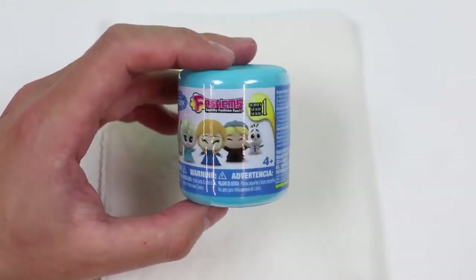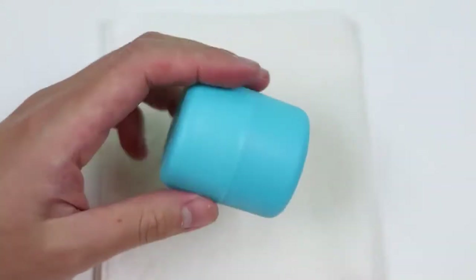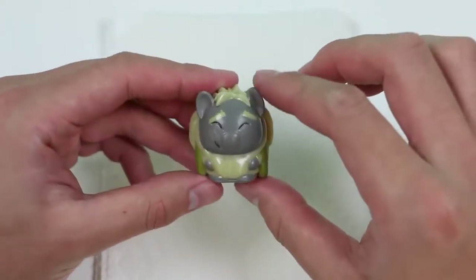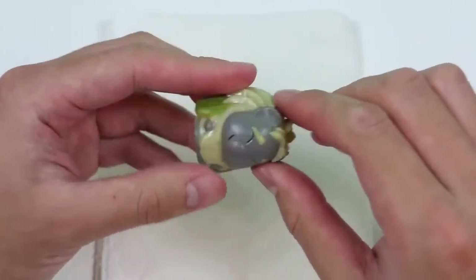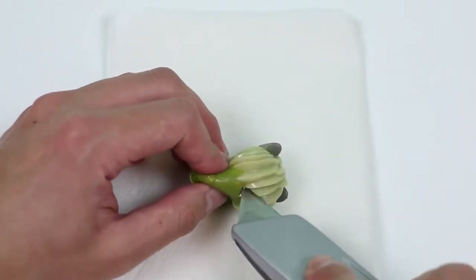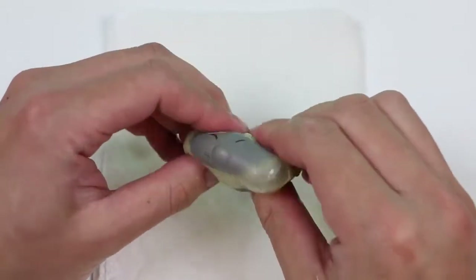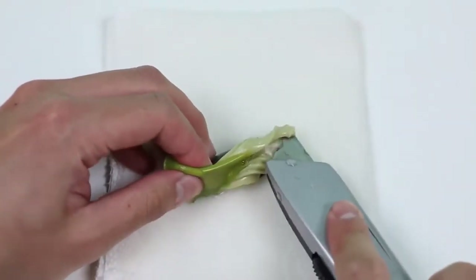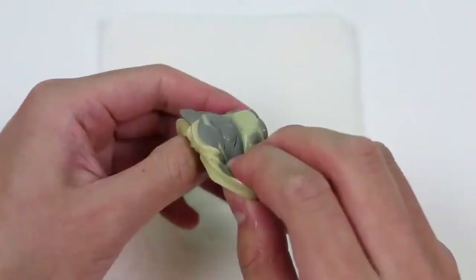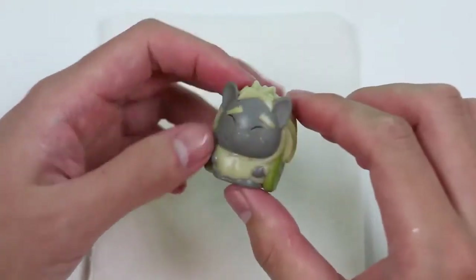Alright, now it's time to see who our Frozen character is! I hope it's not one of the princesses! Oh, it's Pabby! Sorry we have to do this to you, Pabby! He's not as squishy as Iron Man, but definitely more than Pinkie Pie! Let's cut this Mashem open and see what's inside! Whoa, a good amount of water exploded out of him, but I think there's still more! Alright, if we flip him inside out, we can see the button again that's used to fill the water! So he was very similar to the Iron Man we opened!